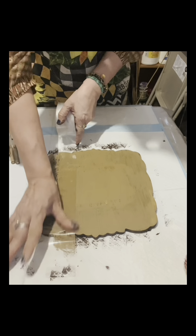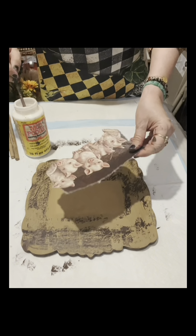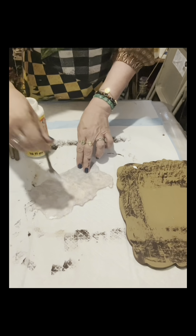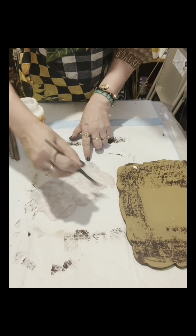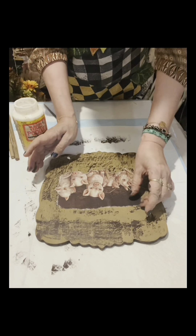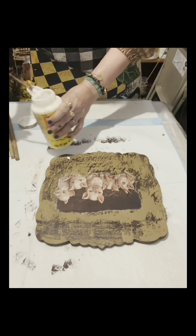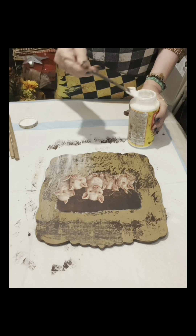I'll put packing tape on, stick it there, then pull it up and it will show a very chippy finish. Once done, I'll apply Mod Podge onto the back of the rice paper. Only the parts that I rubbed the tea light candle will have the chippy finish — that's the reason I use the tea light candle. If not, it will not chip even if you put packing tape there.